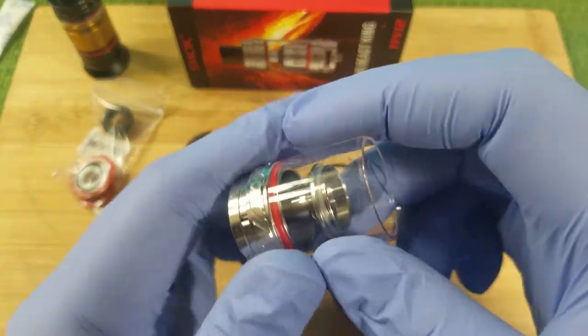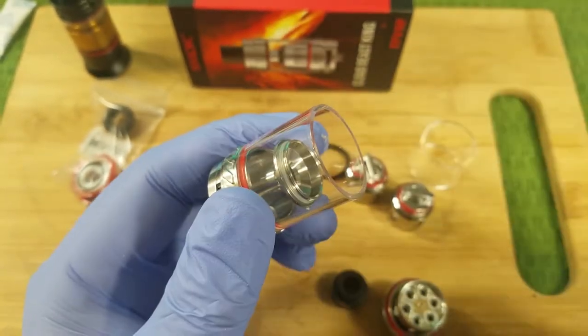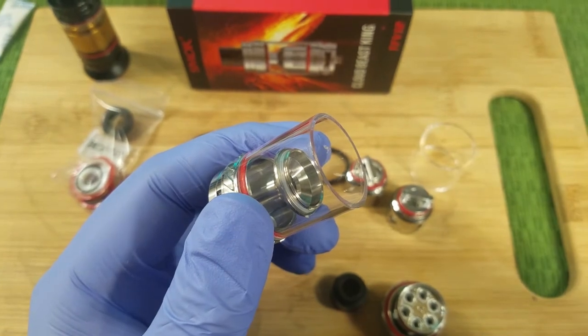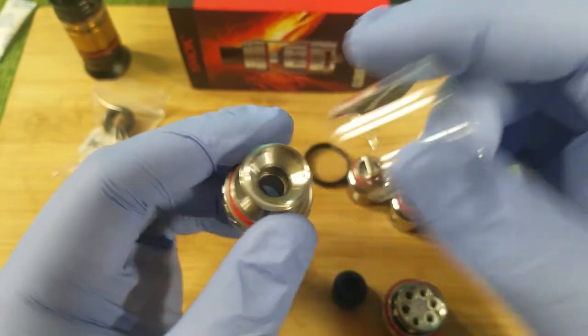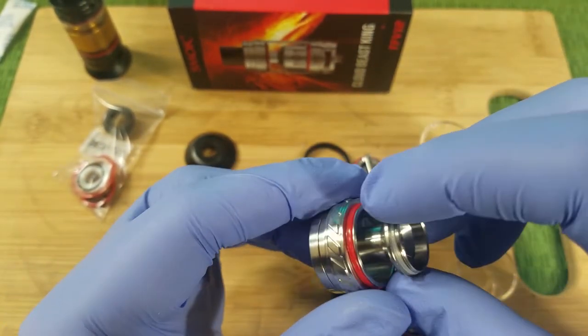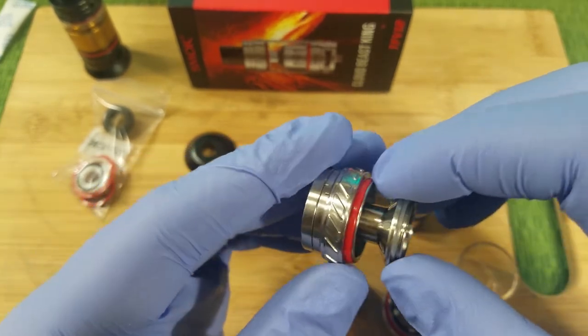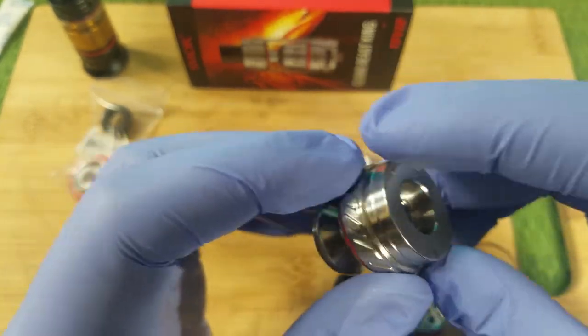Over here you have the spare glass — it just comes off like that, simple. You have an O-ring right here and another glass O-ring right here. It's the chimney section, and then that's pretty much it.